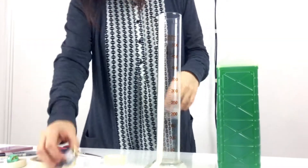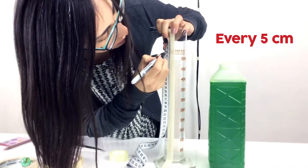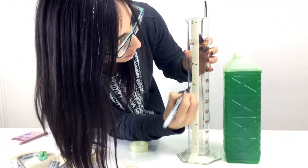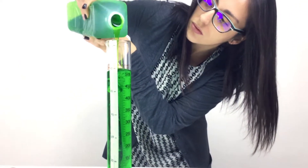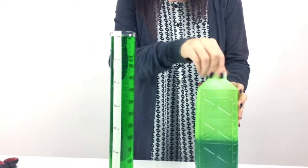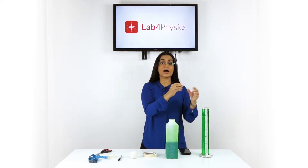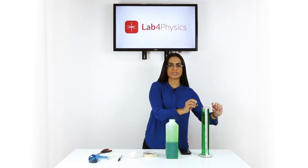We will put the zero at the top of the test tube, leaving a space between the edge of the test tube and our zero mark. Once the marks are ready, we will fill the tube with liquid detergent up to the level of the zero mark. When we drop the marble in, it will displace the liquid upward — that's why we leave space between the edge and the zero mark.